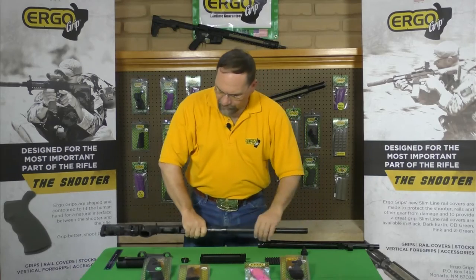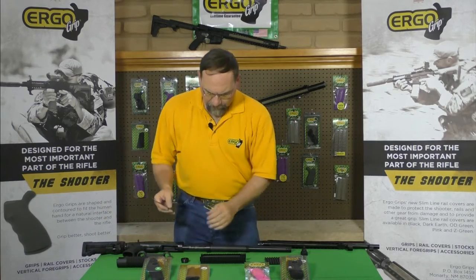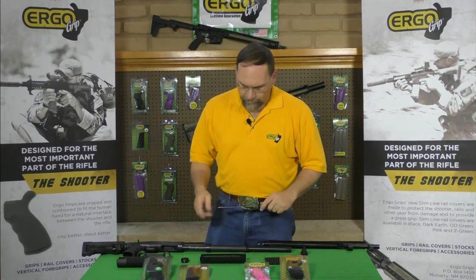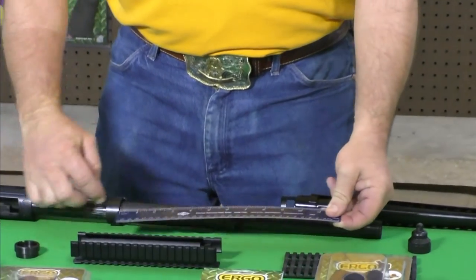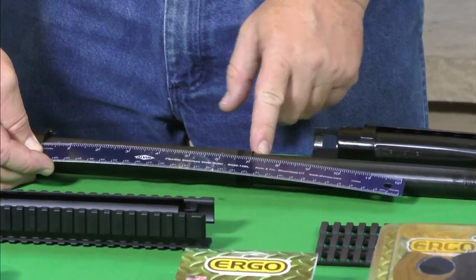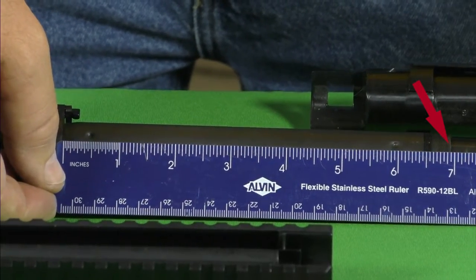On Mossberg 500 and 590 series shotguns, it's very critical that you remove your forend and measure your action slide tube before you order the part. There are two different ones, and you measure from the face of this step right here to the end of your magazine tube. This one is 6 and 15 sixteenths inches.